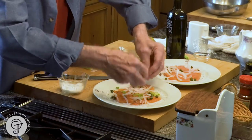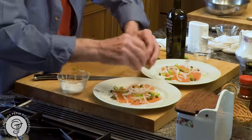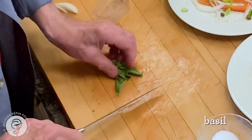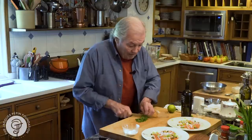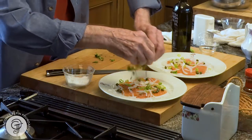I go usually to my garden to see the type of herb that I have. I happen to have a little bit of basil here, so I will put the basil shredded. But I will prepare all of my garnish ahead. You get your salmon out of the refrigerator, all cured, spread all the garnish on top, and you serve.